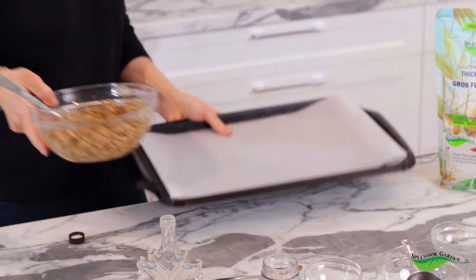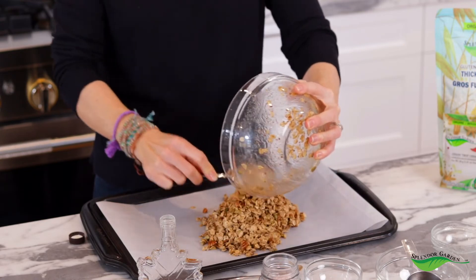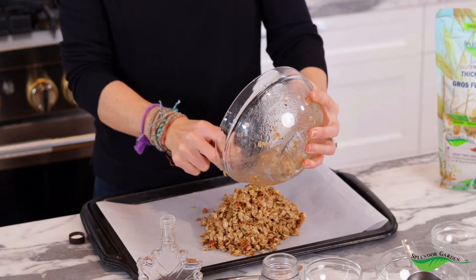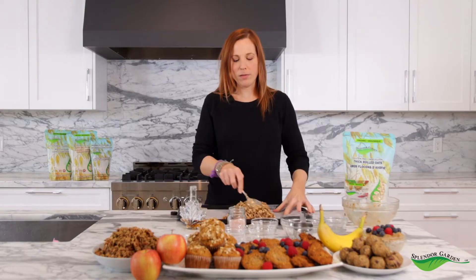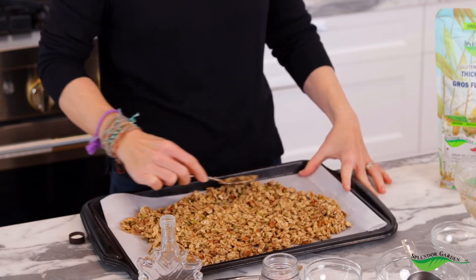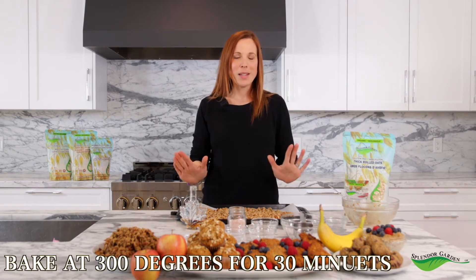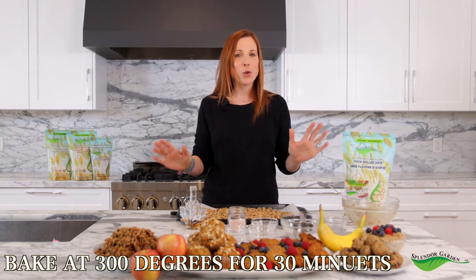Now that everything's combined, we can get this in the oven. You want to make sure that you have parchment paper on your baking sheet to make sure nothing sticks. We just put everything on our baking sheet and spread it around so that it can cook nice and evenly. The best part about this granola is there's no fussing with it once it's in the oven. You leave it for 30 minutes at 300 degrees and don't touch it. After those 30 minutes, you take it out, let it cool, and you have these nice big pieces of granola.